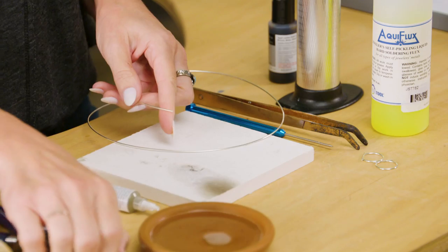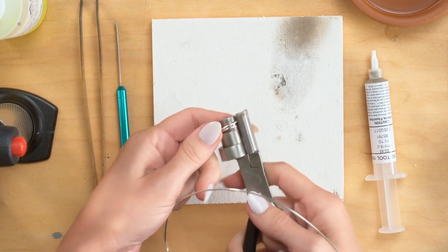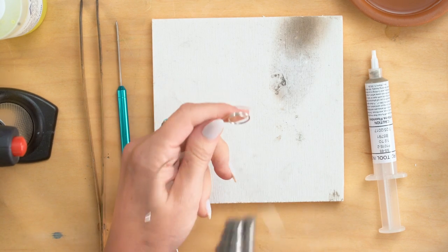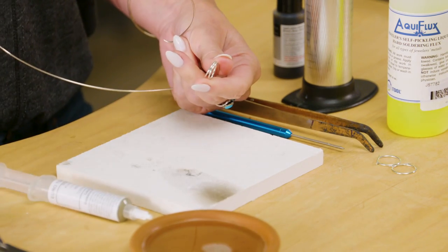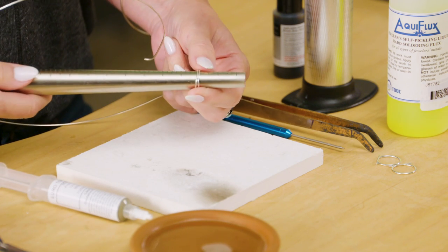I'm going to take my wrap and tap plier and I am just going to start forming a basic ring shape. So I just have an overlapped loop there, go just a little bit farther. And then I am going to use my ring mandrel to size my ring.